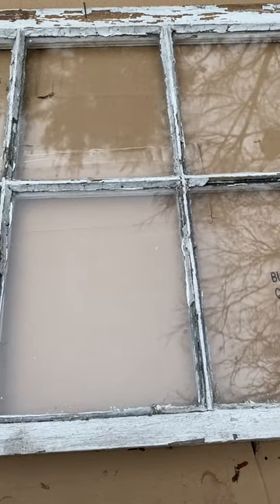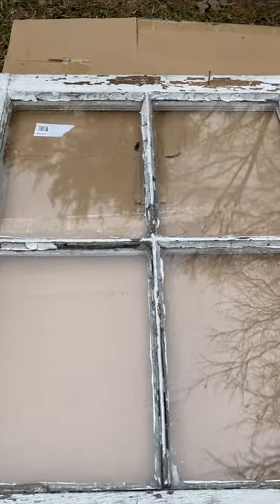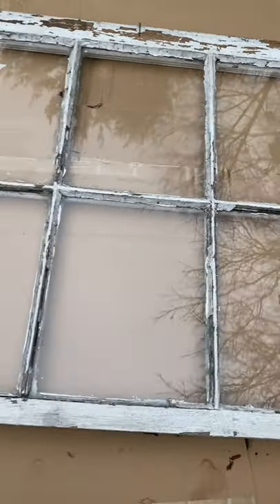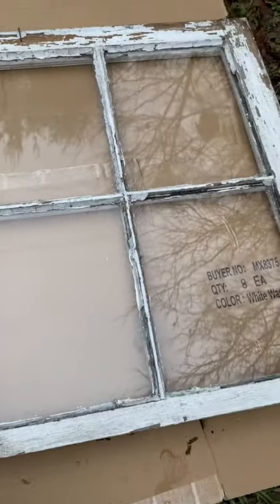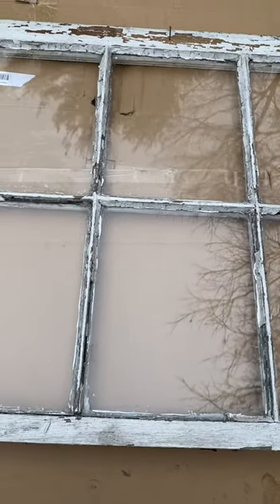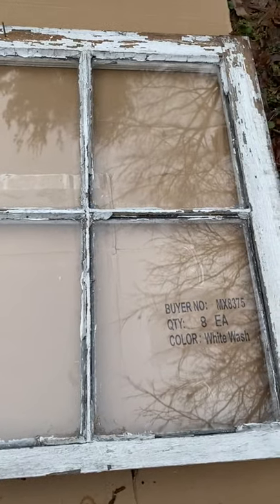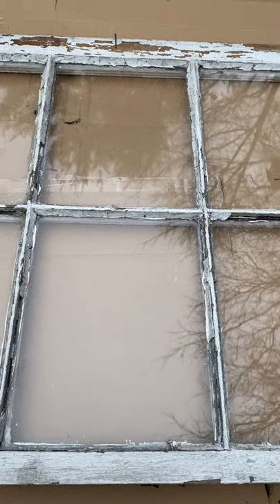Hey guys, we are going to do a little quick project. As you can see, I got a window here — just an old chippy window I got at an antique store, I think it was like $12. We're going to make a mirror out of this and use it for display. You can also sell them if you wanted to, or just use it for decoration in your house. I've already cleaned the window.